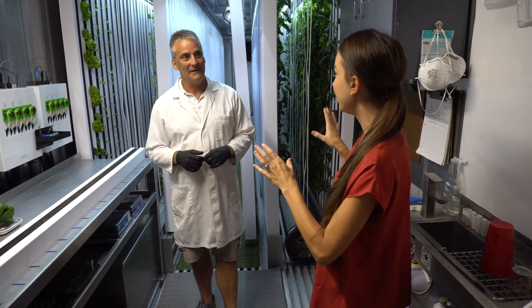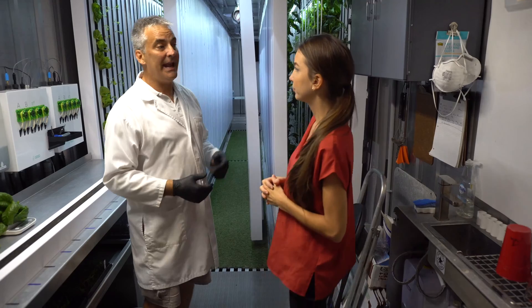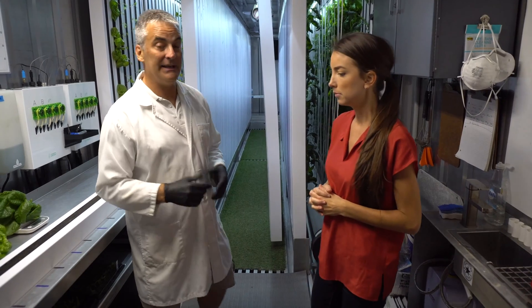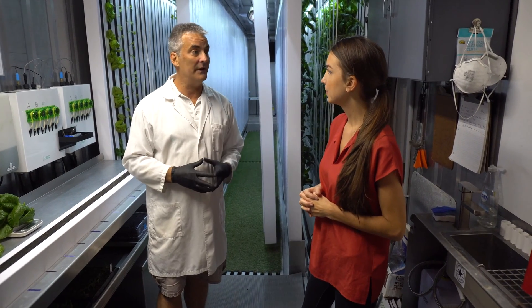How many square feet is it? The grow space is roughly about 280 square feet of growing, which equals about an acre a year. So I grow in this small little space about an acre a year in my controlled environment. I use less than two gallons of water a day and minimal electricity, and my footprint on the ecology is very limited.